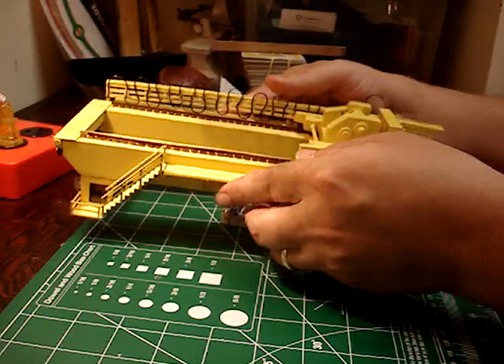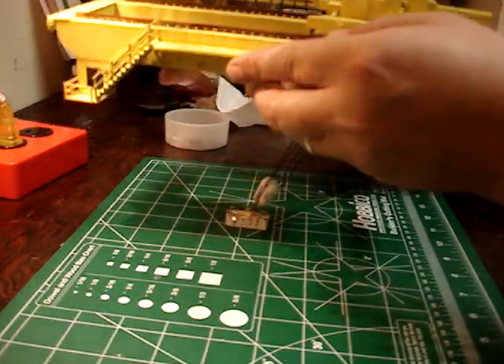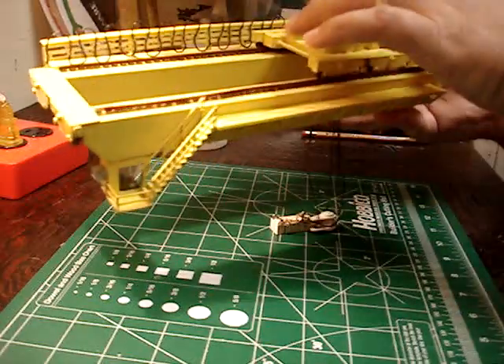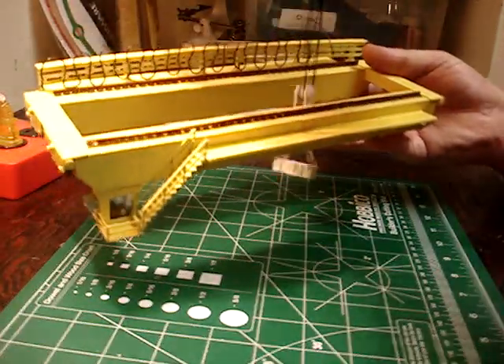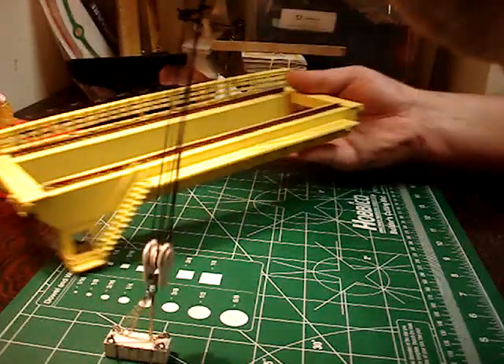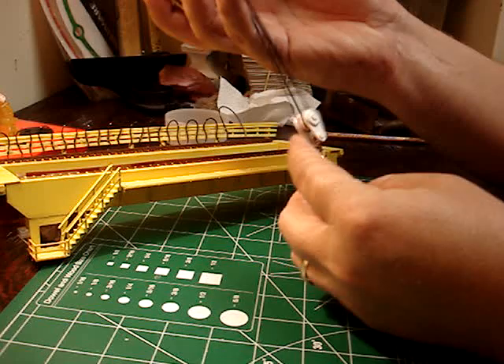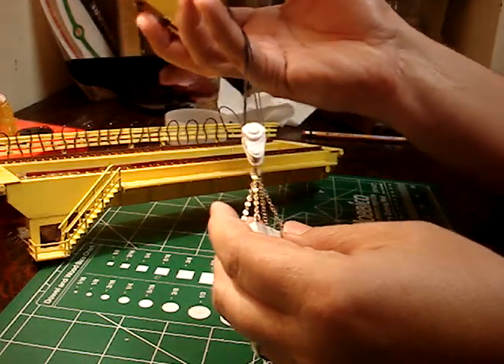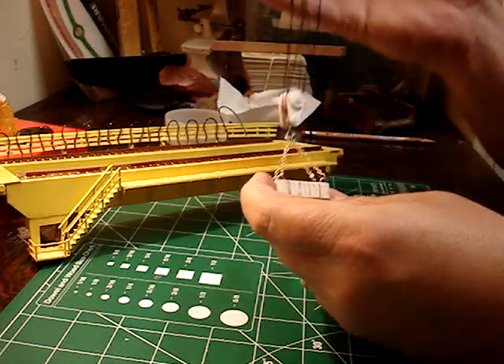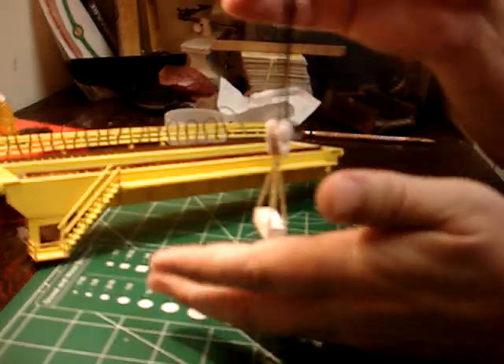Here's a video of my scratch-built overhead crane. I built this for steel plate scrap and what have you. I'll show you the trolley first. I scratch built all the sheaves and the magnet. The magnet actually works — it's a real magnet in there. It's supposed to represent one of the big plate magnets.